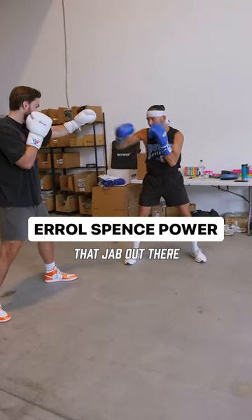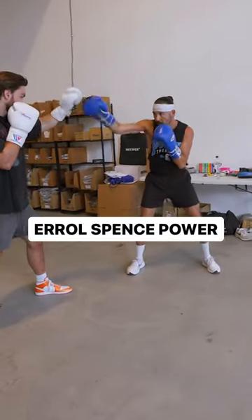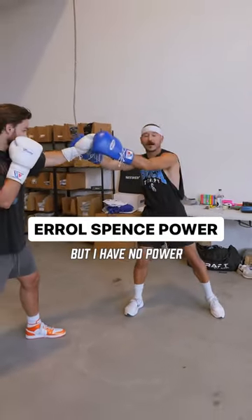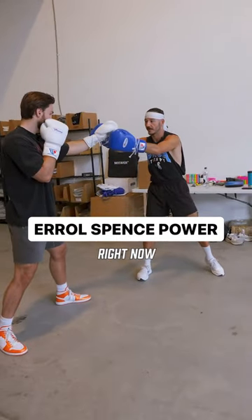So instead of flicking that jab out there, sure it comes back — I'm protected, I'm not leaving it out there — but I'll have no power doing that.